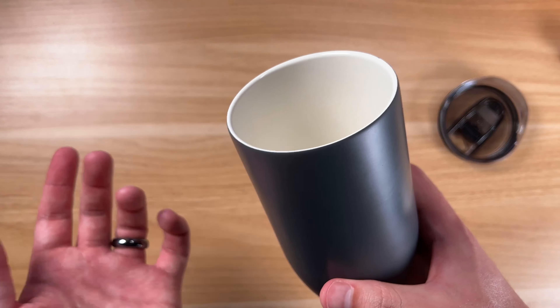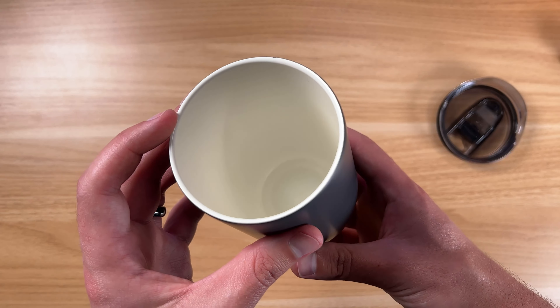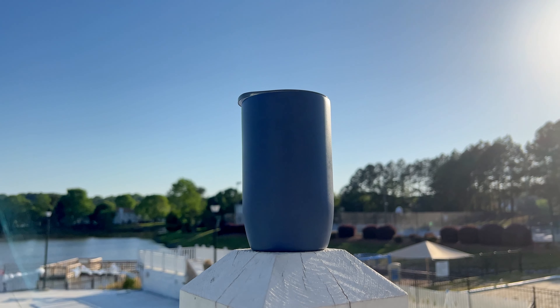One of the people at the company told me that a lot of people end up using this with no lid at all, just as a daily cup. And I have to say that's kind of what I gravitated toward as well — I use this a lot now throughout the day, filling it up with water.